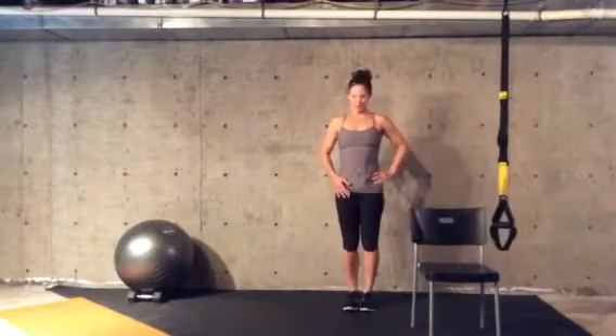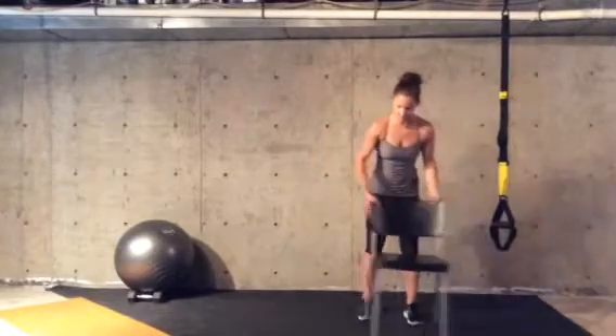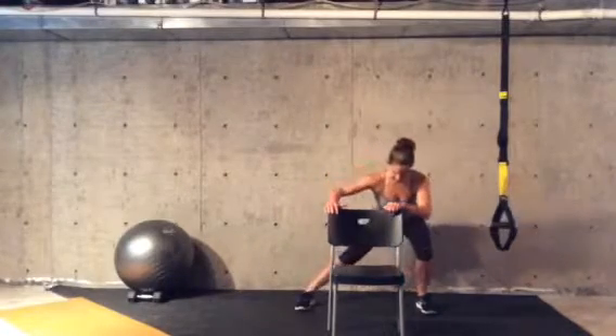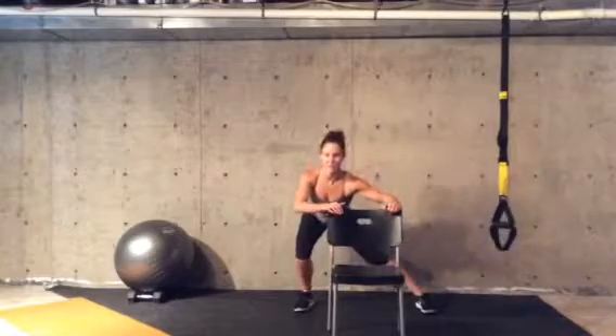If this motion seems a little daunting, use your chair. Step the feet wide and just gently glide side to side instead of doing the full range of motion.